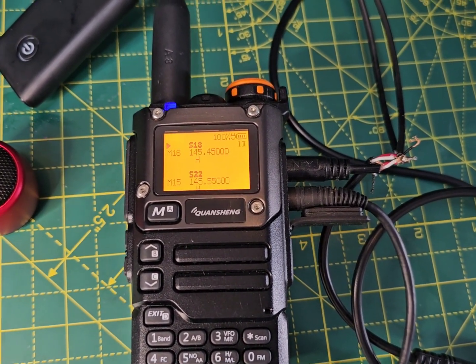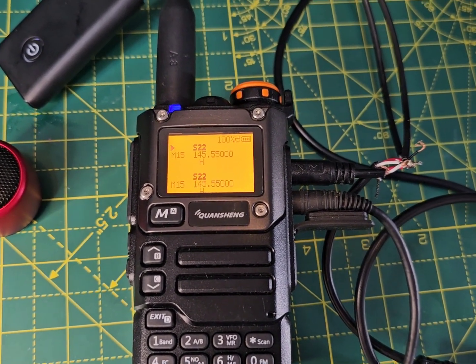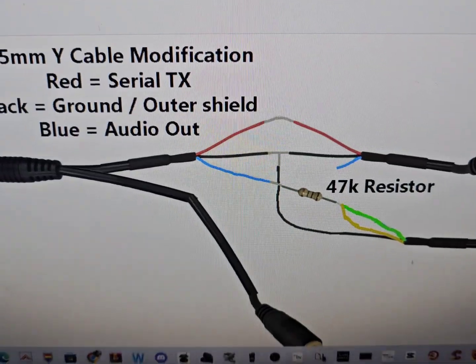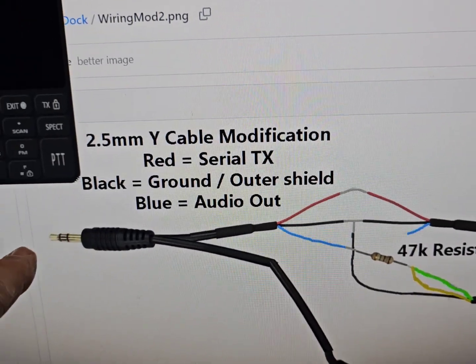We're getting that noise because I believe I need to fit a 47K resistor in line, as per this diagram. I've effectively plugged into the 2.5mm jack at the top of the radio.